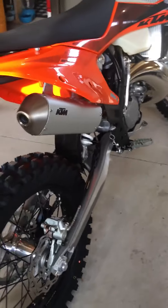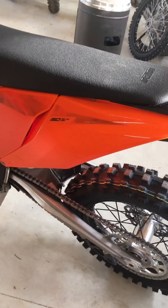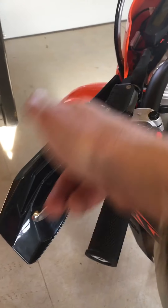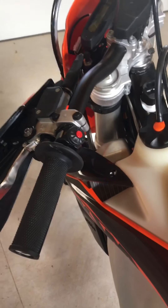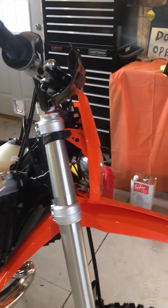Hopefully that'll prevent any scoring in the cylinder and avoid any premature rebuild. The bike has an 18-inch rear wheel. I did order some metal hand guards that will wrap around and protect me around the trees a little better, because during races you can get bumped around quite a bit and I don't want to break the levers or my fingers in the process.